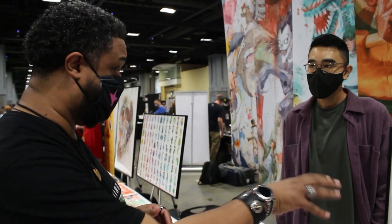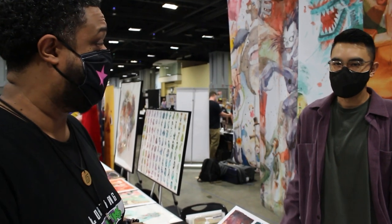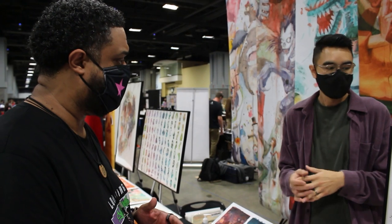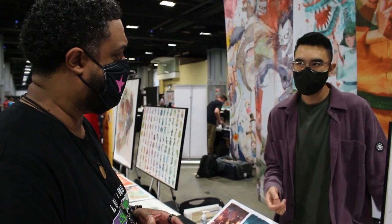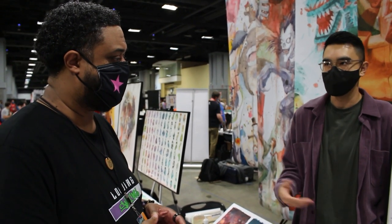Did this one only take two months or is that average? Average about two months. Yeah, I spend a lot of time on the concept, making sure it's really refined before I actually touch the canvas. This one was painted as a 24 by 24 on watercolor canvas. A lot of the originals are very large, so it takes a while to get through it.